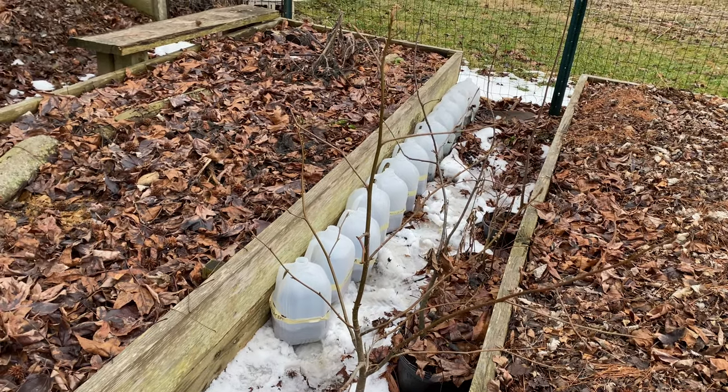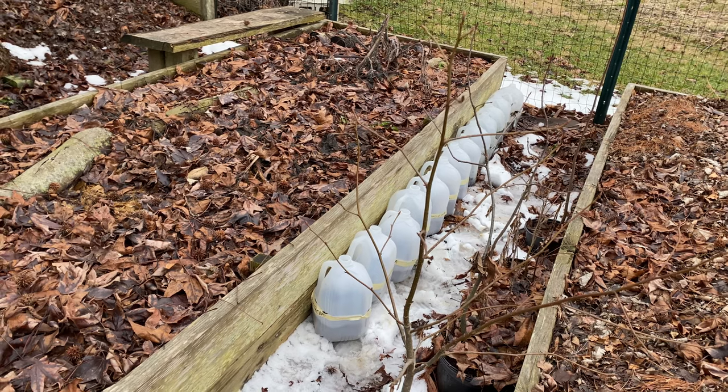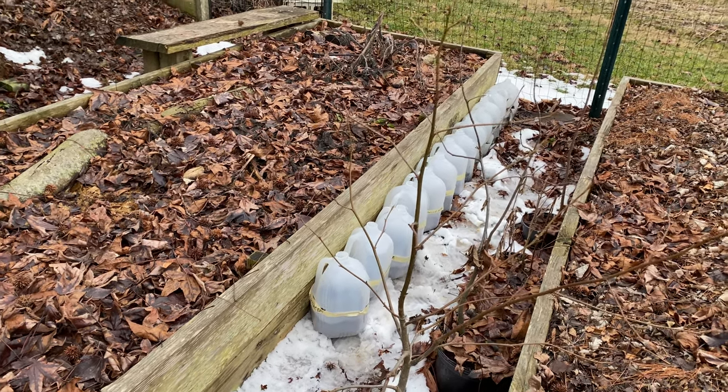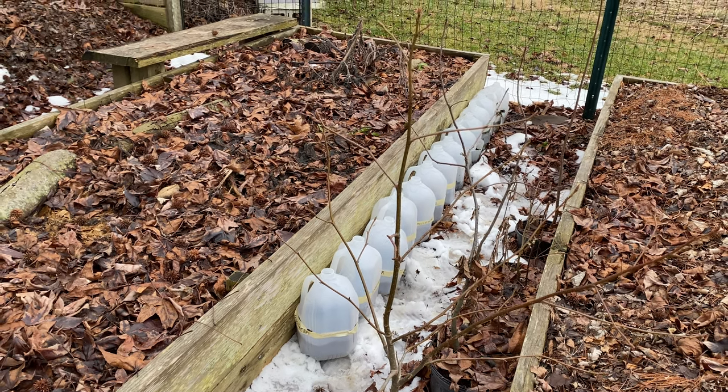These will stay out here all winter. They'll get enough moisture here in Ohio to germinate in the spring, going through the natural cold cycles and warm cycles, but they just have a little bit of extra protection.